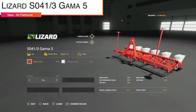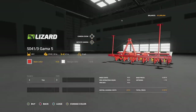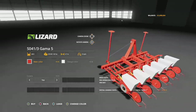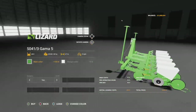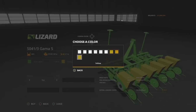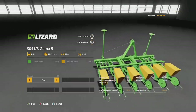Next we have the Lizard S0413 Gamma 5. This is going to be a new planter for all platforms. It's going to hold 240 liters of seed only, 40 horsepower is required, 2.7 meter width, and 9 mile per hour max working speed. As far as colors go, we have a main color with some older reds and greens. The design color changes the box to yellow — so that's going to be pretty much the entire body and then just the box changes colors.